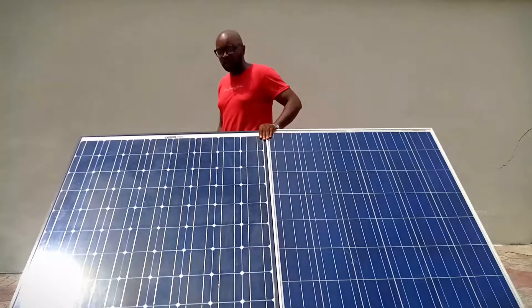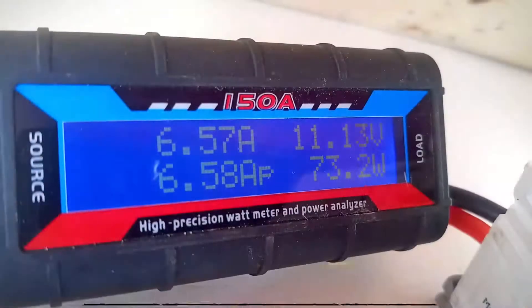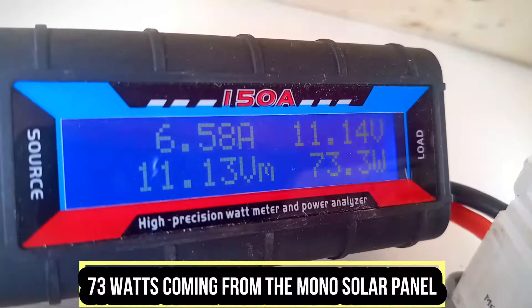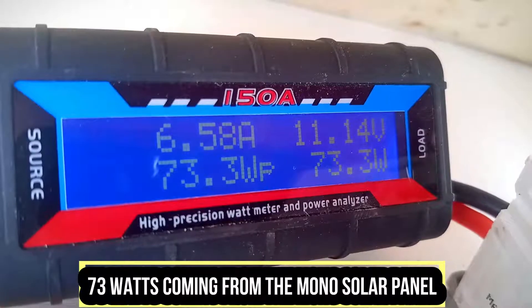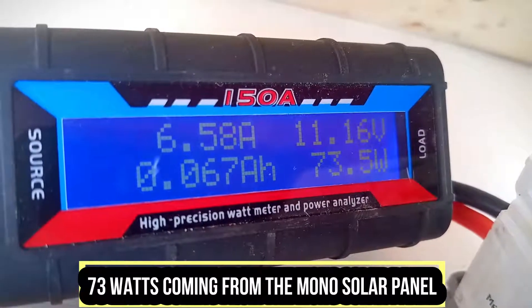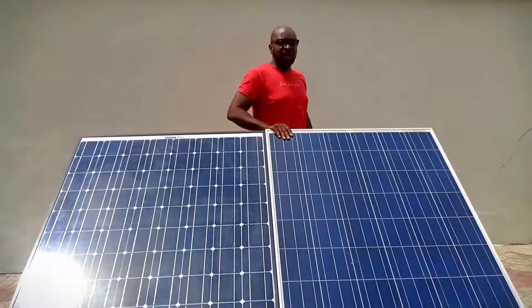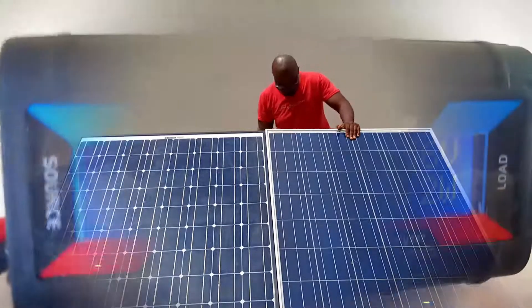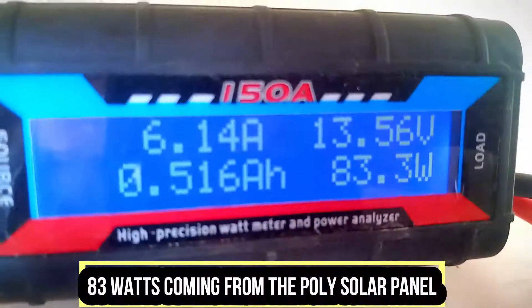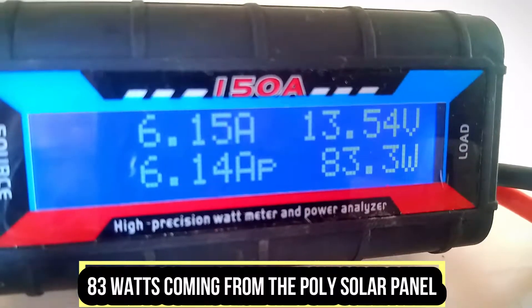Let's look at the energy level coming in right now from the monocrystalline panel. We're getting 73 watts for the monocrystalline panel. And now let's look at the energy level coming in for the polycrystalline panel. We're getting 83 watts from the polycrystalline panel.